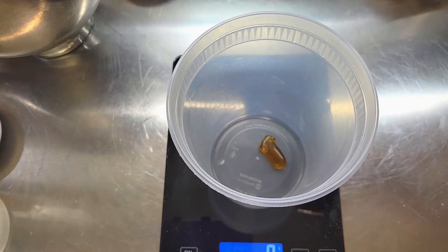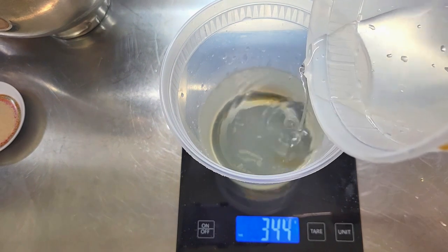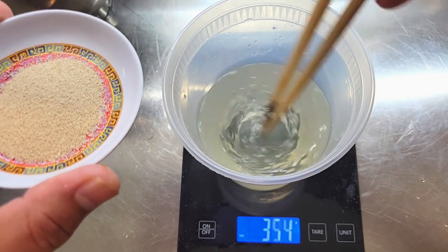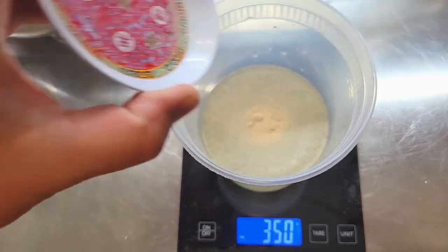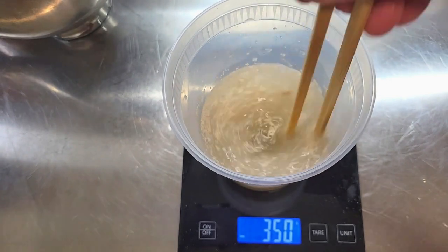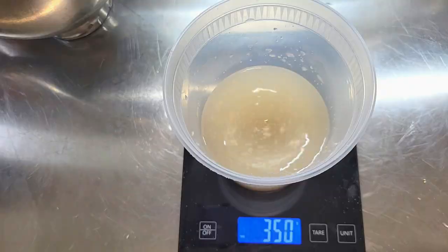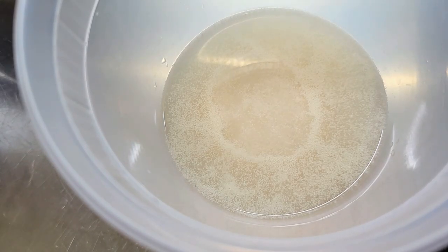We're going to start with our yeast mixture. All the ingredients will be linked in the description box down below. I'm starting with 2 grams of honey and 347 grams of water. Give this a stir, pour in your yeast, and just let this hang out. With instant dried yeast you don't need to proof it. Once you see your yeast start to bloom, just like you see here, you know that your yeast is alive and well.